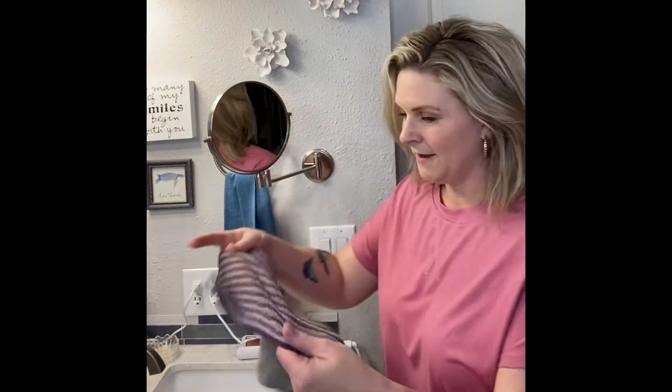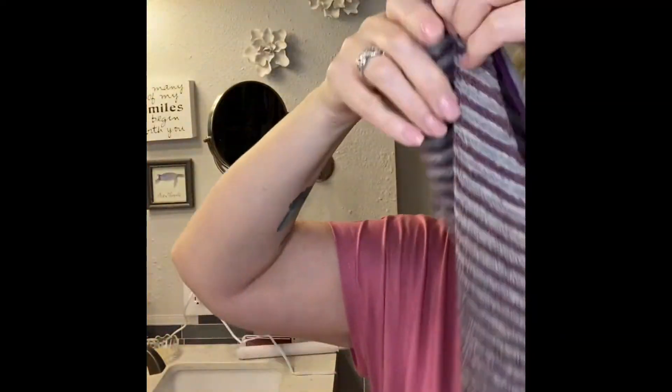Today I am here in my bathroom and I want to talk to you guys about the Norwex face and body cloths. I have not done a video on this before and I literally use these every day. You can see this is the one I keep right here — I've got all my makeup and stuff on it. This is what I take my makeup off with and I want to share it with you because it will change your life.